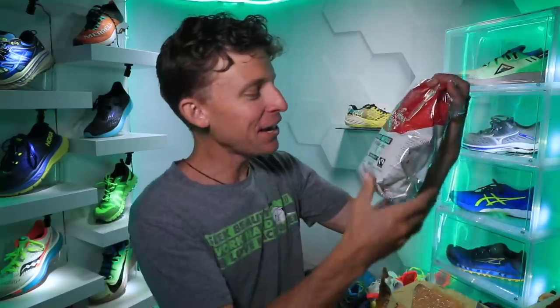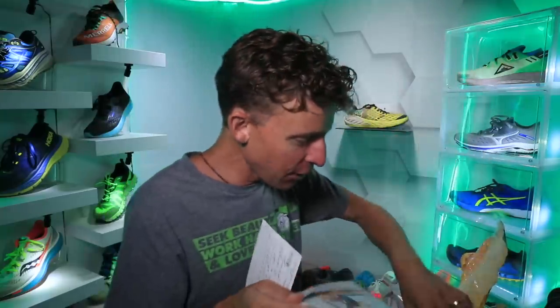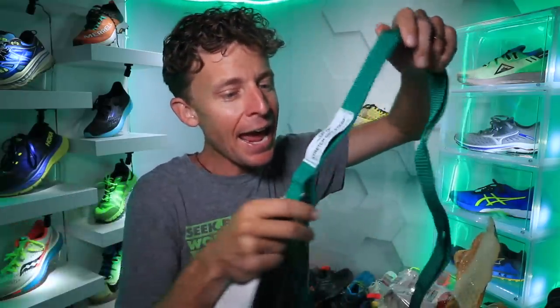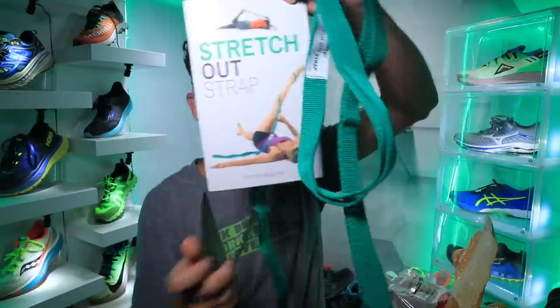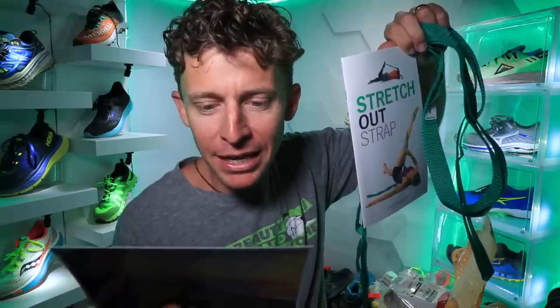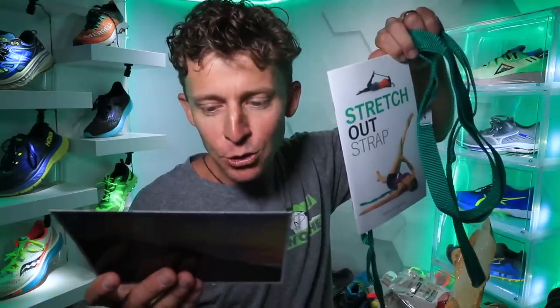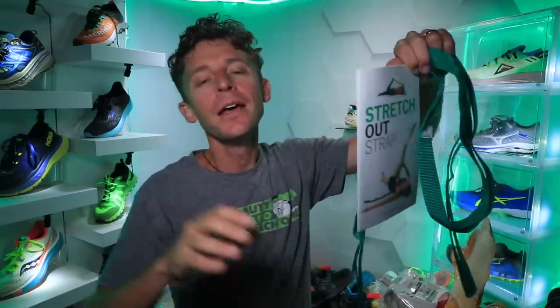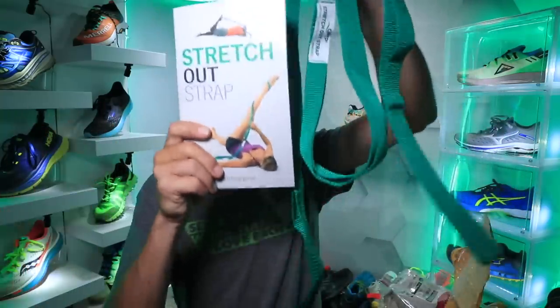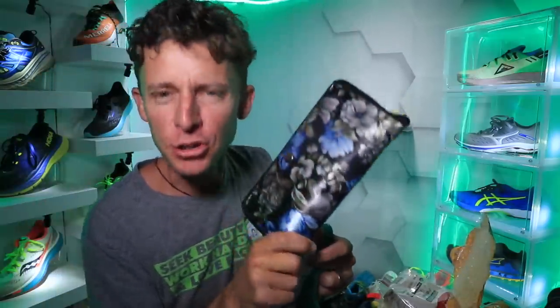Next up, from Kiki up in Washington — Seattle's Best Coffee, that's what I'm talking about! And there's a Stretch Out Strap in here — I always need help stretching. I have seen these before, that is awesome. She says: 'Since I found your YouTube videos it has brought me inspiration and joy, showing me the beauty of nature and the kindness of people. You, True Love, and your family are gems.' Kiki, you're a gem! Thank you for being here. And there's a nice little flower purse for True Love.